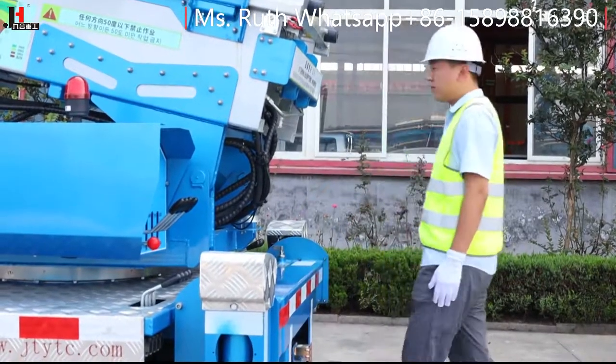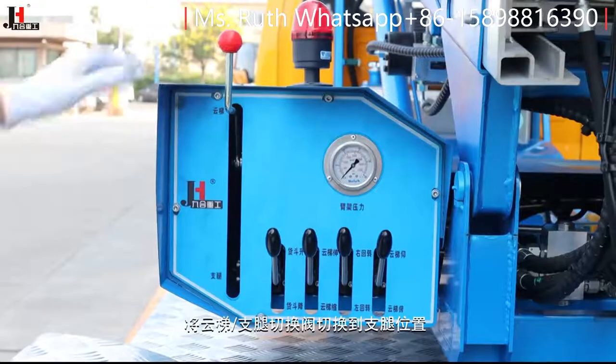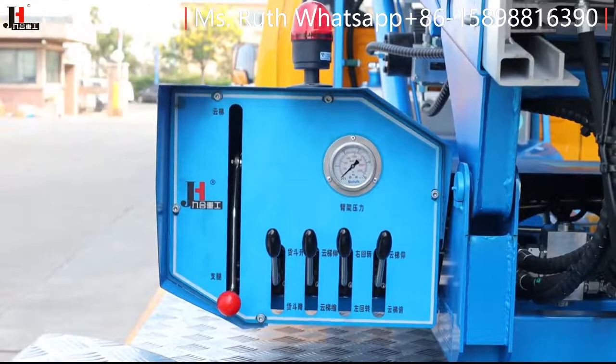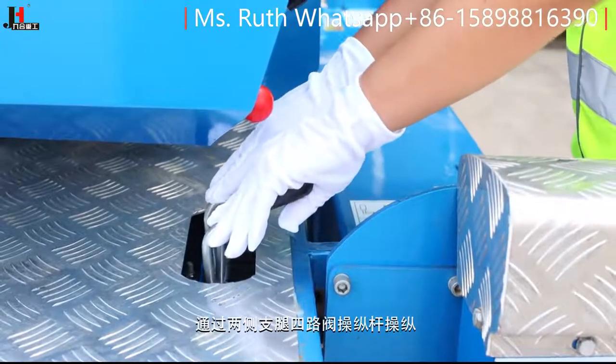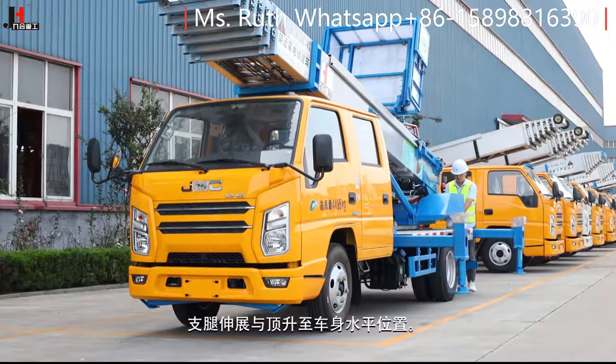将车停稳，踩离合挂空挡，拉手刹，将取力器转换杆放置水平位置，然后松开离合，打开支腿安全锁。将云梯支腿切换阀切换到支腿位置，通过两侧支腿四路阀操纵杆操纵支腿伸展与顶伸，至车身水平位置。